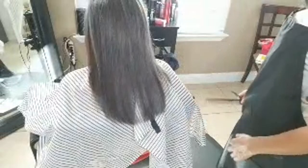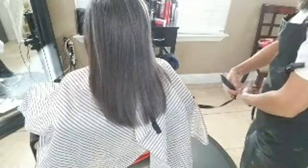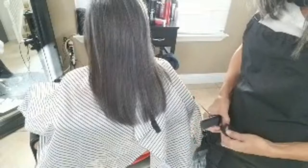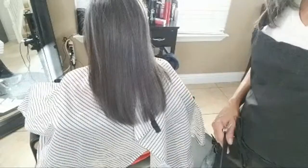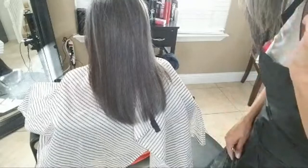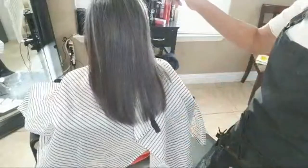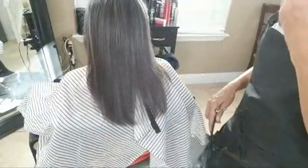I asked Cherry: are we just trimming or do you want me to take some length off? She said it's feeling a little too long — and that's a lesson with your hairdresser. Never assume you're doing the exact same thing, and give them options. So I asked did she want me to trim or take up some length, and she immediately said yes, it's getting a little too long.